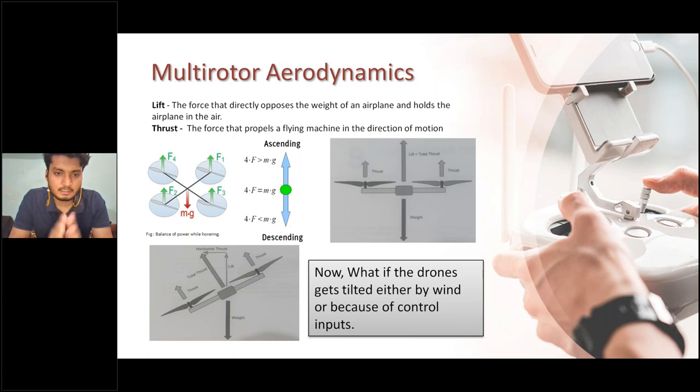Now we move to multi-rotor aerodynamics — I recommend taking screenshots from this slide onwards. The first force in drones is lift. Lift directly opposes the weight of the aircraft and holds it in the air. Without any support in air, lift counters the weight — if lift is greater than weight, the drone can fly or hover at a particular position. Lift is generated by all four motors with the help of propellers; without propellers, the motor itself cannot produce lift.